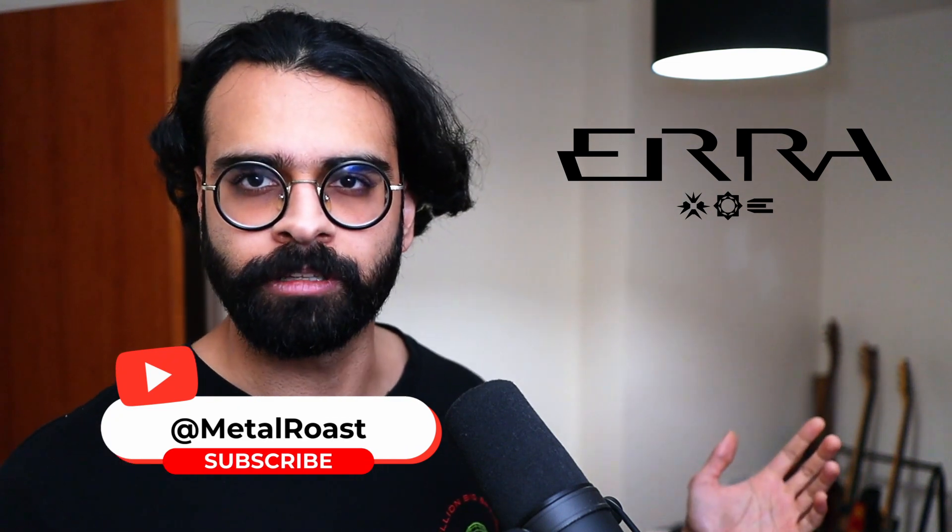Of course, this video is not going to get monetized, so please give this video a like and subscribe to help out the channel. Without wasting any more time, we're going to jump right in.